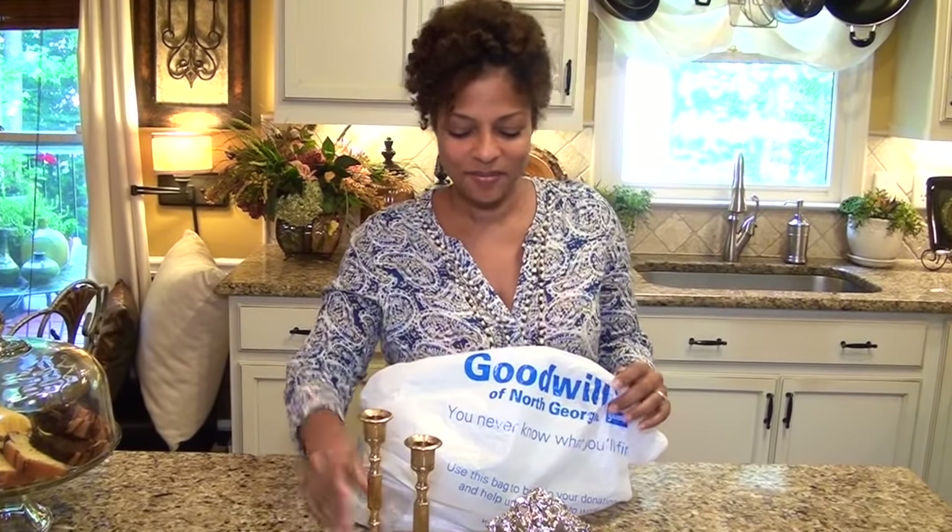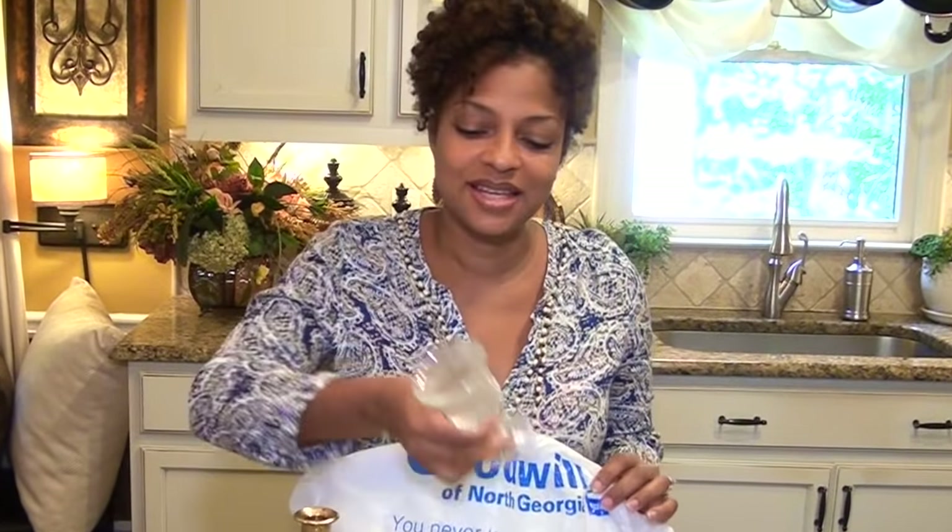Hey guys, it's Tony. I love Goodwill finds almost as much as I love the Dollar Tree, so when I heard about Hillary's $5 Goodwill challenge, I had to be in on it. The challenge was to take some items from Goodwill — $5 worth — and decorate your home for fall.